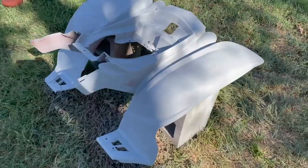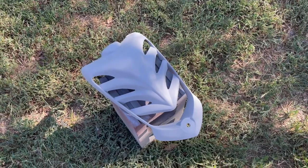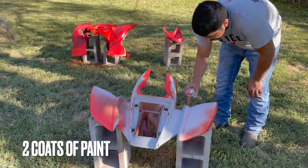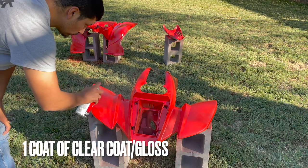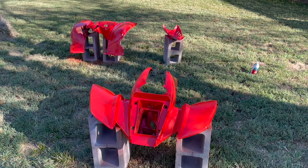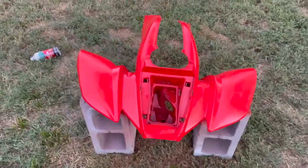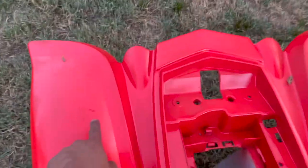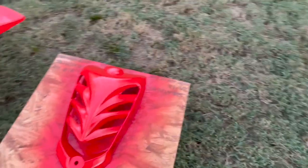I've got two layers of primer on now. I'm just going to let it dry overnight, then I'll paint tomorrow. After the clear coat it's been installed and I'm really happy with it so far. These plastics are completely painted and they turned out really nice. There's one gouge — that was a deep one I mentioned I couldn't get out — but everything else turned out just about perfect.